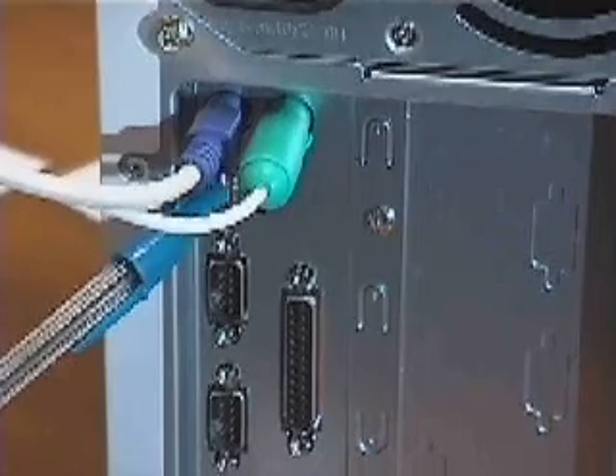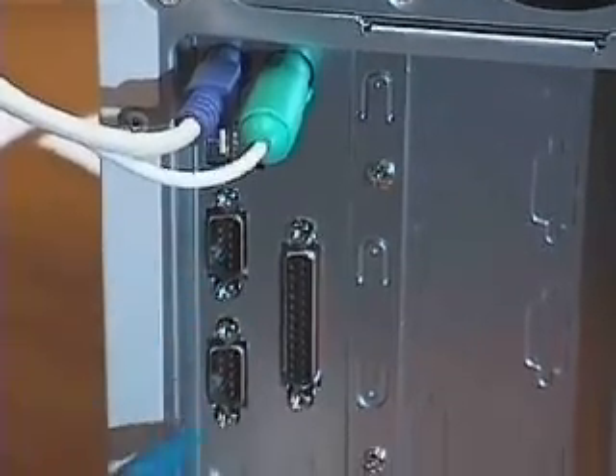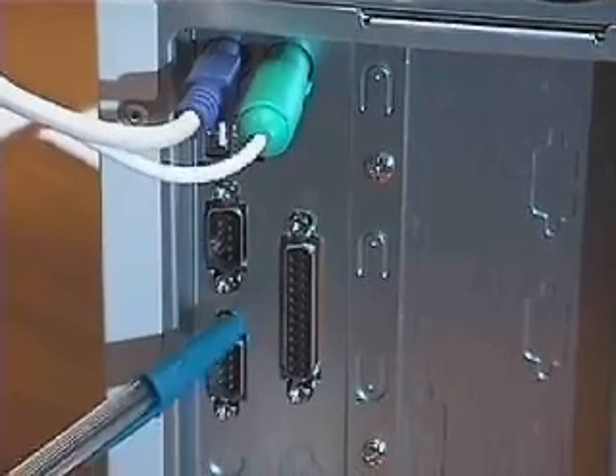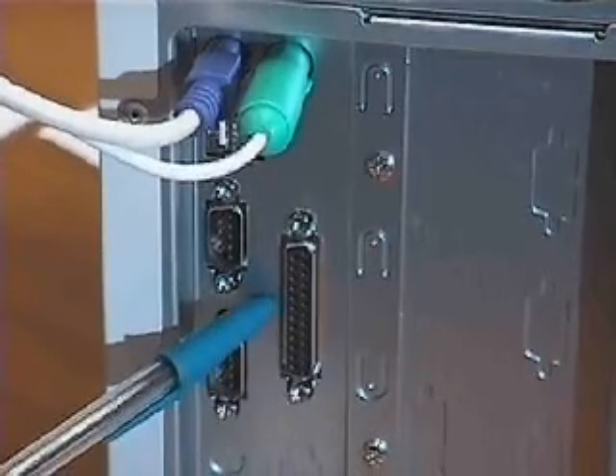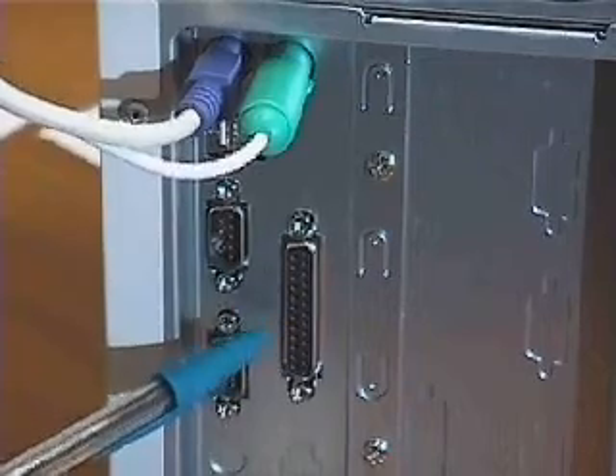These are the USB ports for USB devices. Here are the serial ports used with an external modem. Next to them is the parallel port that can be used for printers, zip drives, and other parallel devices.